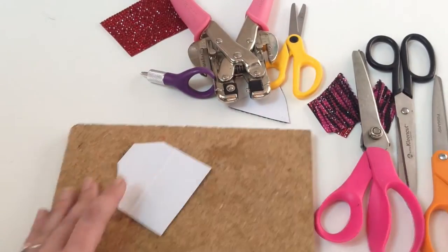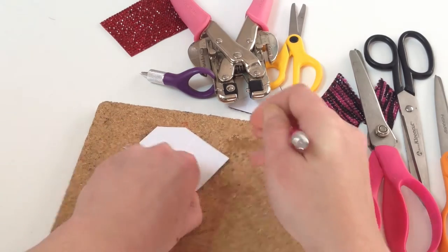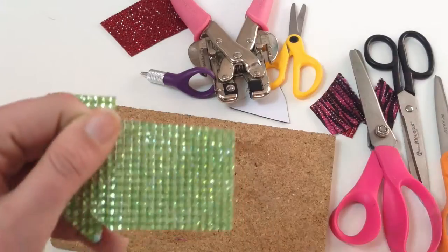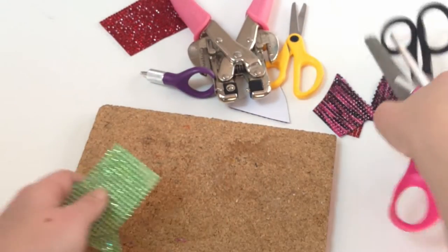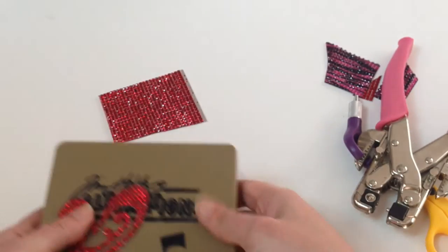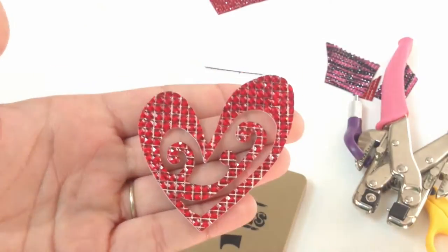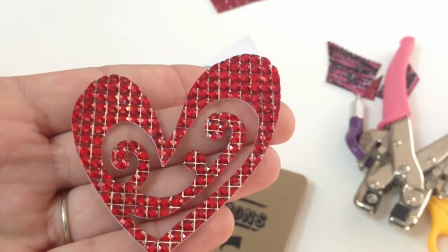Just to show you again — I'm always going to cut with the rhinestone side down. I can just drag my exacto knife through there really easily and it cuts through. From aside from scissors and exacto knife, I know you guys are asking: can I use it in my die cut machines? Absolutely. I really prefer using thicker steel rule dies — here you can see I cut through a heart, and it just goes through that gel rhinestone so wonderfully. It is such a clean cut.